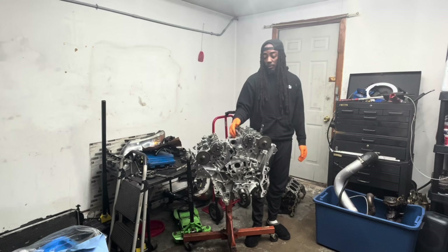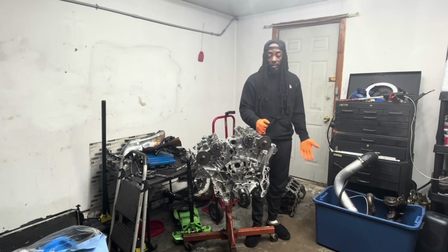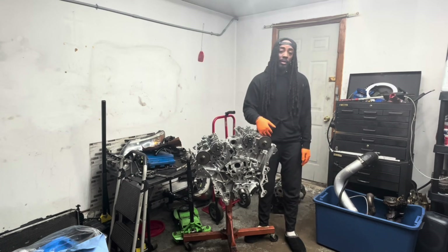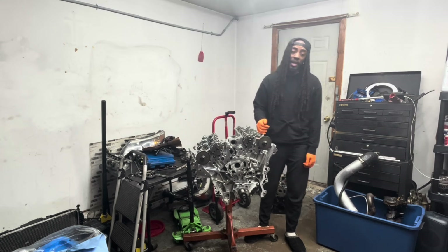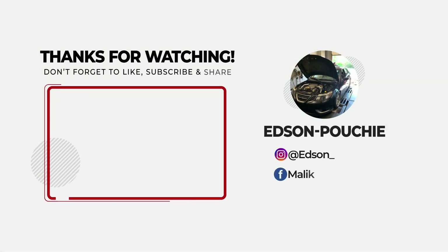If you made it this far, I really appreciate you guys. We're about 270 or so subs away from a thousand subscribers — that's a goal of mine. If you haven't subscribed and you watched this far, please hit that subscribe button, like, comment — the engagement drives the video. Thanks so much, guys. Till the next one. Bye bye.